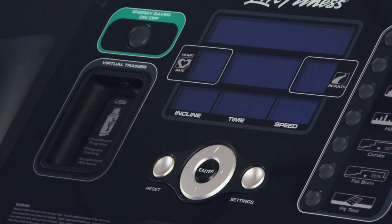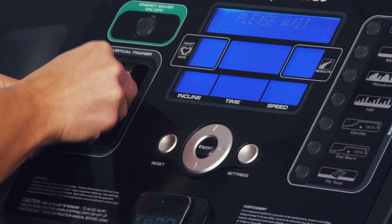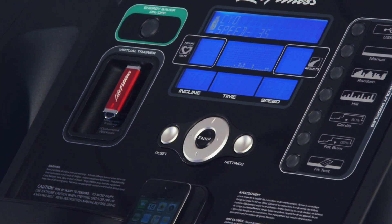The Energy Saver button lowers energy consumption by up to 90% when the product is plugged in but not in use. And with the convenient button location, it wakes up quickly, so workouts never have to wait.